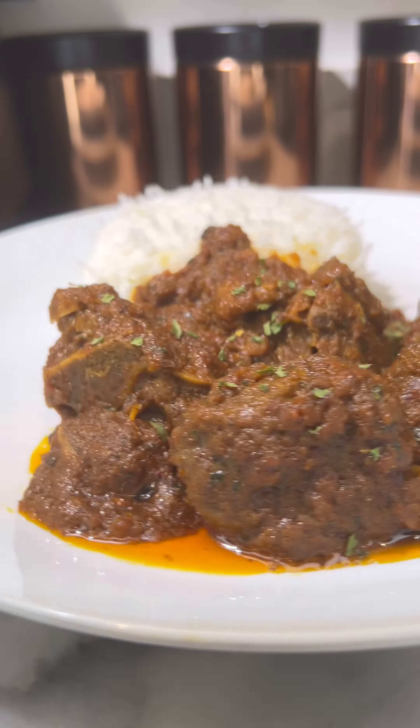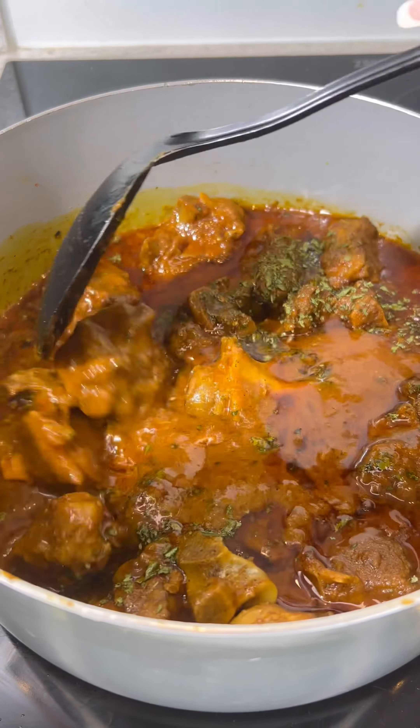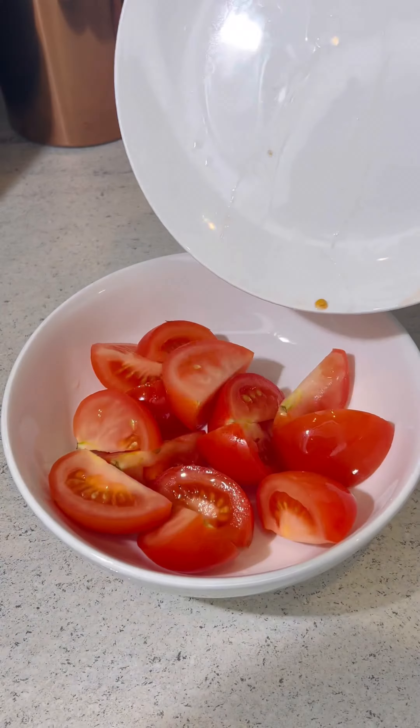Hey foodies, today I'm going to be making an Indian inspired lamb curry. It was super flavourful, super delicious and very easy to make.